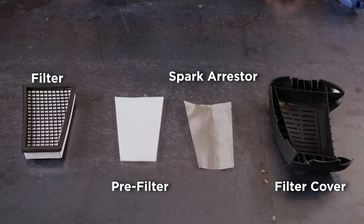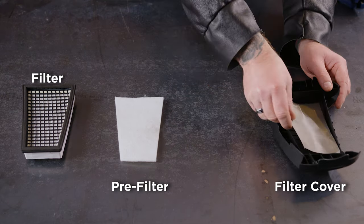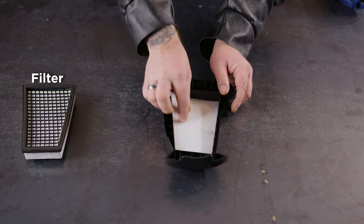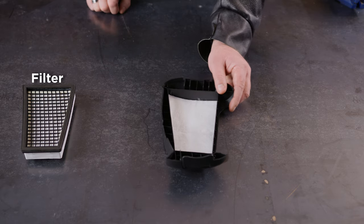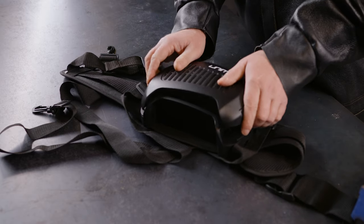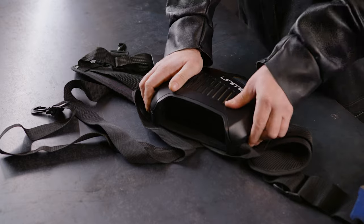You'll need to assemble your filter before use — thankfully, we've made this nice and easy. First, place the spark arrester into the filter cover. Now, place the pre-filter on top of the spark arrester. And finally, place the filter over the pre-filter. It should all fit neatly into place, and it only goes one way, so don't try and force things the wrong way around. Finally, click the assembled filter into the turbo unit.